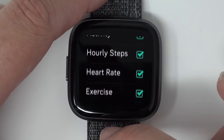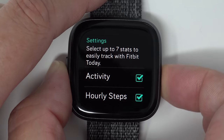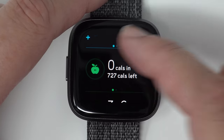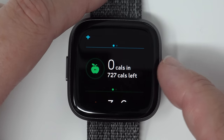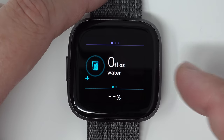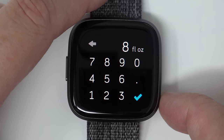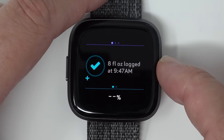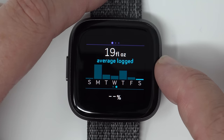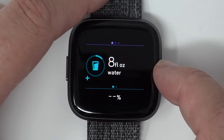Now if I scroll, I'll see that water and food have appeared. Food tells you how many calories you've eaten, how many calories you have left, and the percentage macros for protein, fat, and carbs. Water is pretty cool — you can actually log water on your device. All you do is tap, enter a number, and tap the checkmark. These units are based on the units set up in your profile. You can also swipe over to see a history of your average water logged — each day and the average for the past seven days.